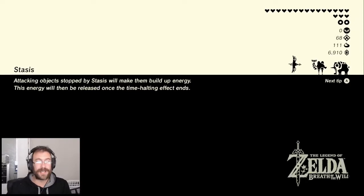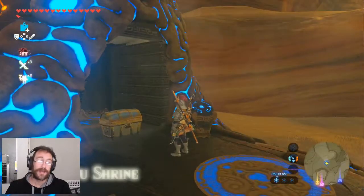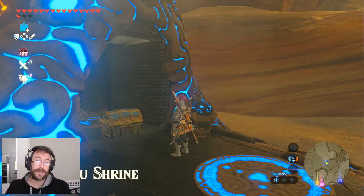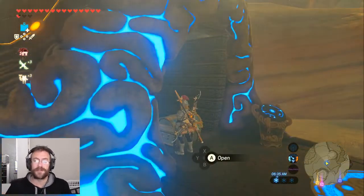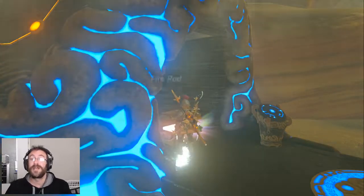Hey guys, I'm going to show you today how to stay warm in Breath of the Wild without needing tons of clothes. That chest is given to you in the news feed on your Nintendo Switch called Tips from the Wild, and inside it you will find the fire rod.